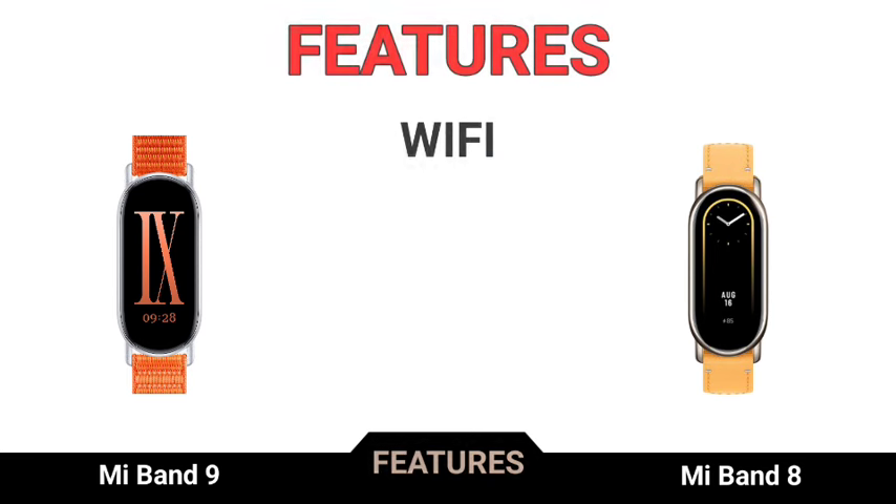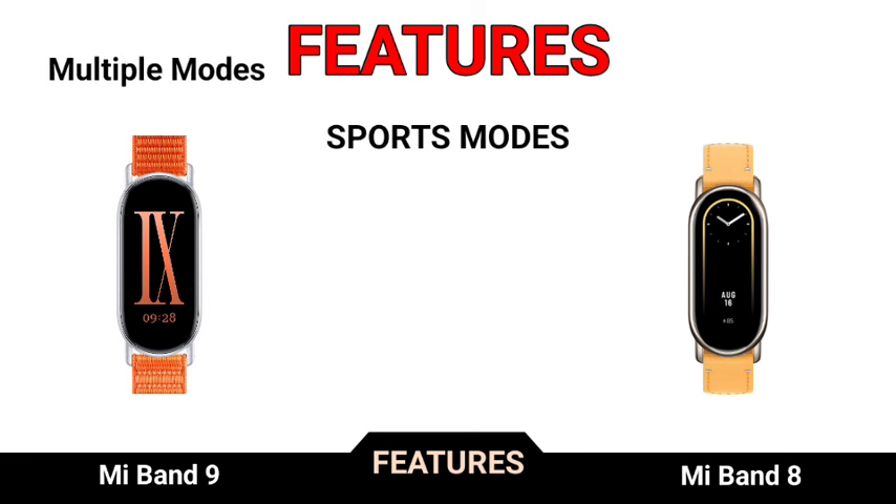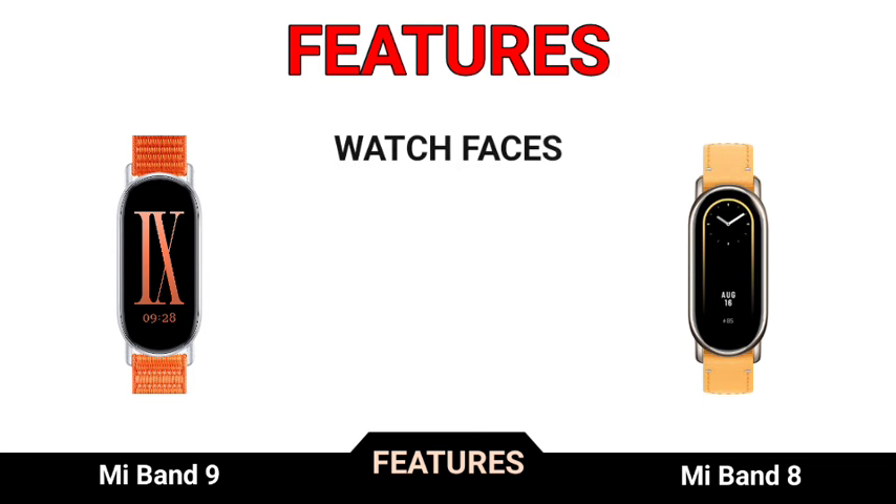Wi-Fi, Bluetooth. Sports mode, watch faces.